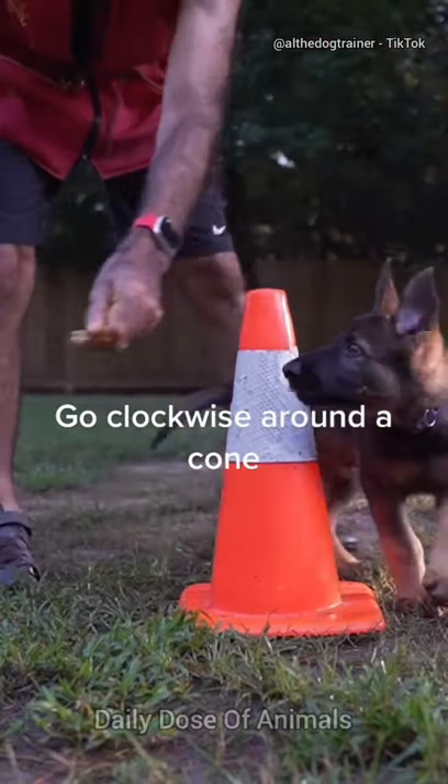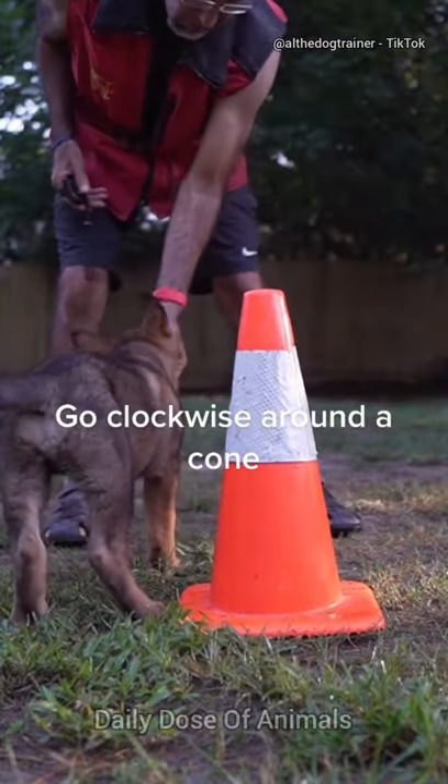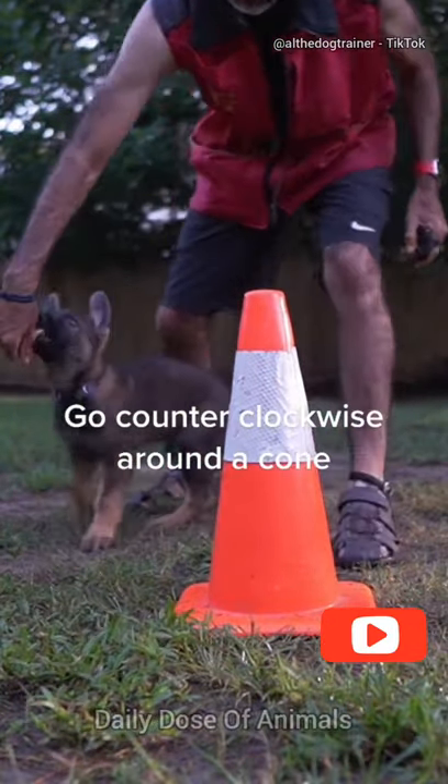Go clockwise around a cone. Go counterclockwise around a cone.